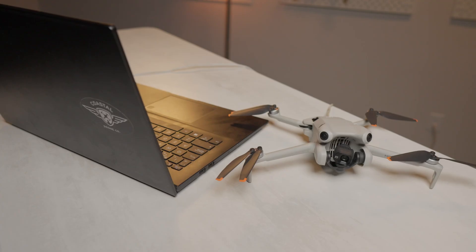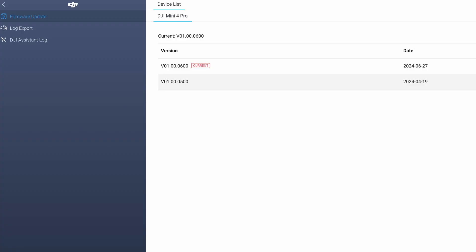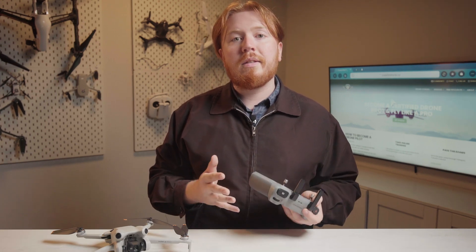This is a pretty straightforward process, but it's something that we always recommend. It is worth noting you could also update your drone by plugging it into your computer and using the DJI Assistant application. If at any point you need to go back to an older version of the firmware, this could also be done using the DJI Assistant application.